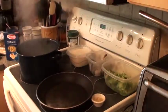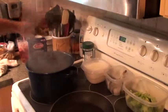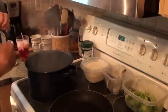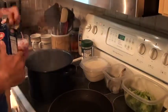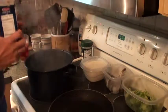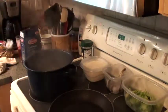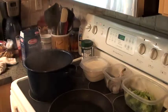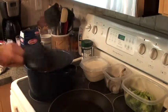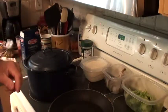I got my water boiling here. With the water boiling, I'm gonna put my farfalle in the pot. I got my strainer in the sink. When this is done, I'm gonna put a lid on that pasta and get that going.